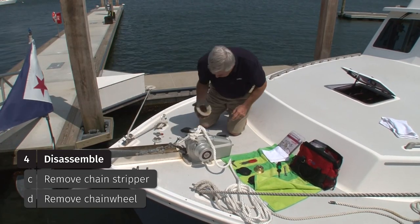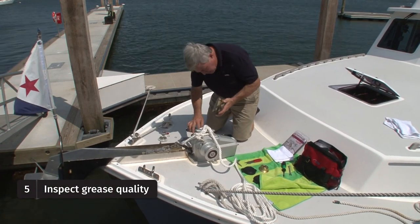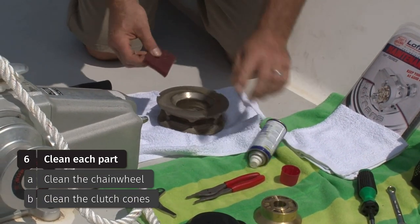And there she is. I can see that there is some old grease on the inner clutch cone, but the outer surface is as dry as can be. What we'll now do is clean the gypsy and then the clutch cones.